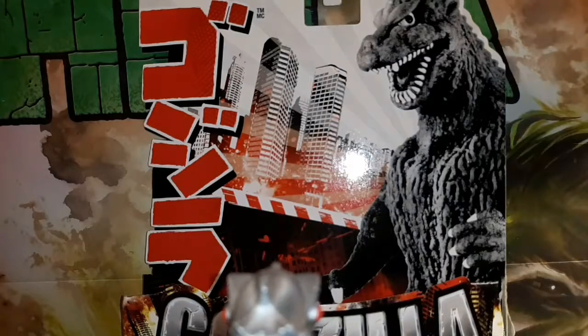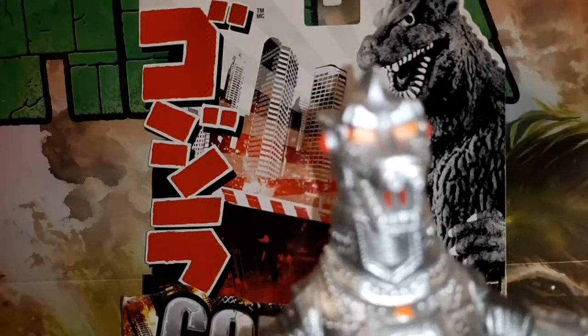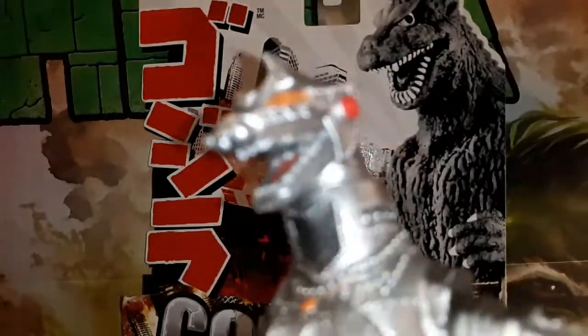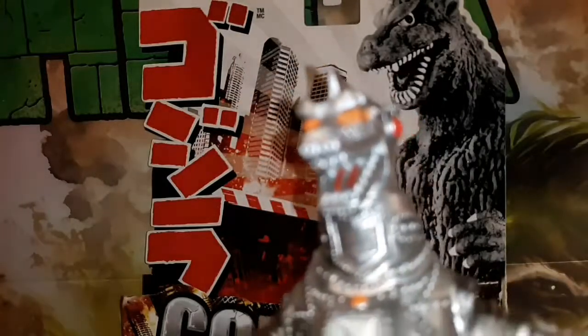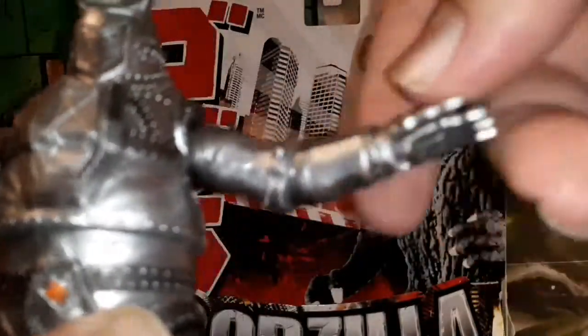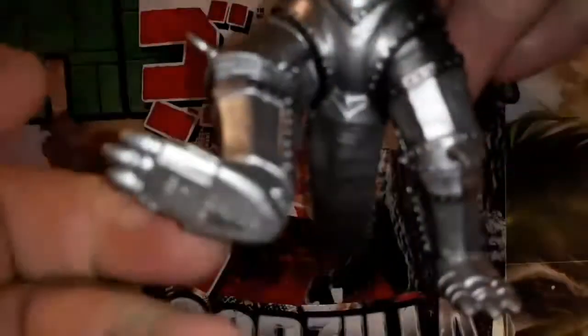Now I'm going to take a look at the articulation on MechaGodzilla. First off, here's his face, which I think looks pretty accurate to the movie. His head goes all the way around. His arms have articulation — they spin all the way around. There's nothing in the hands. His waist has articulation, and his legs have articulation.